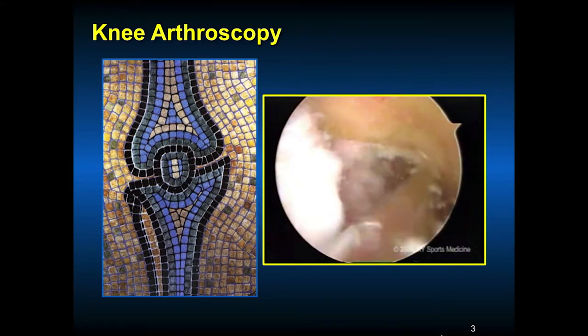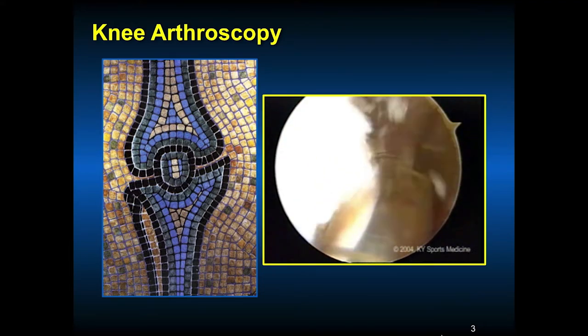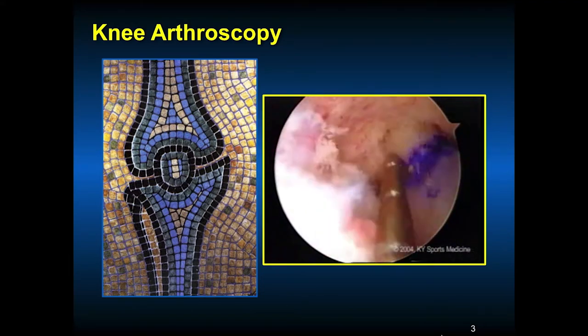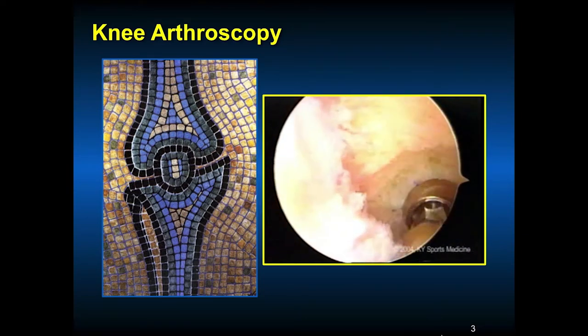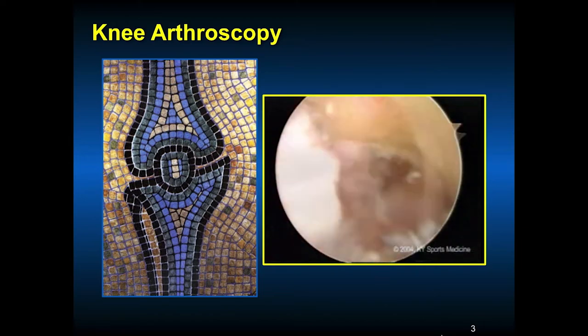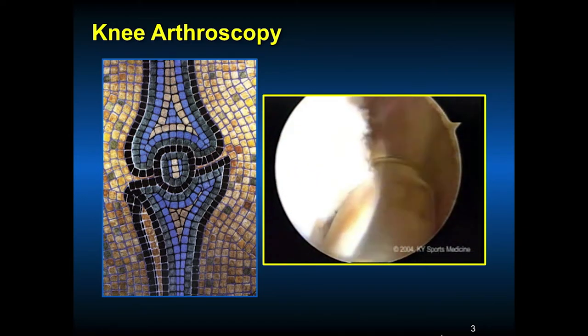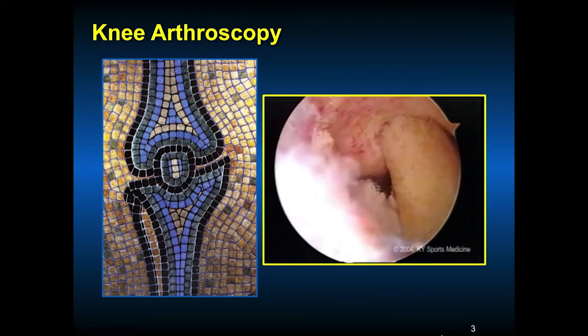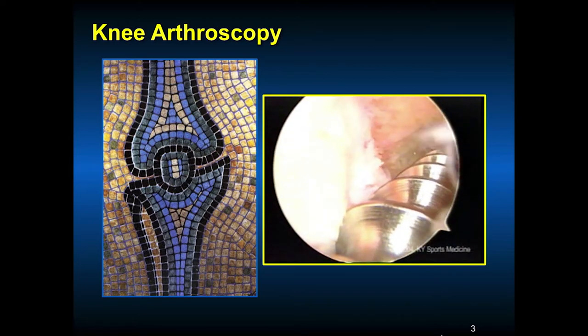There will be advances in techniques where we can grow a ligament. We can hopefully be able to repair the ACL and insert around a membrane or wrap, using certain humors or enzymes that will allow the ACL to heal. That would be ideal. Advances are coming — this is the way we presently do it.